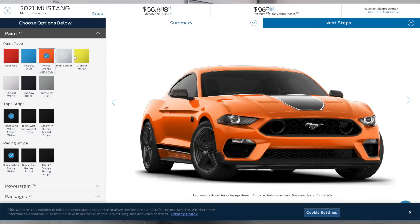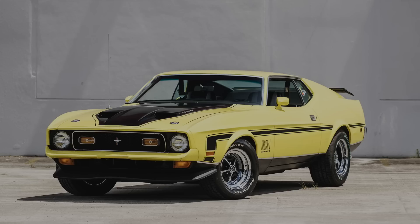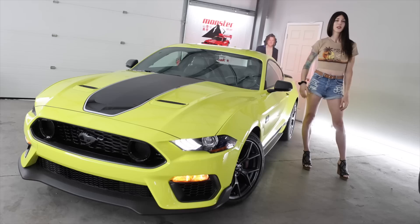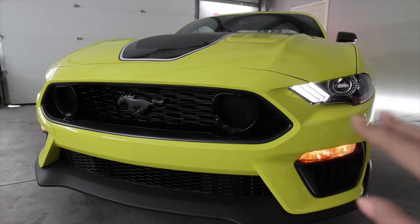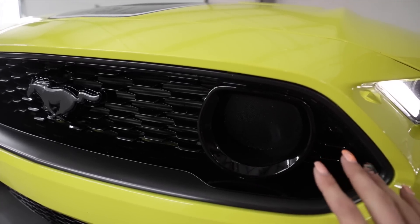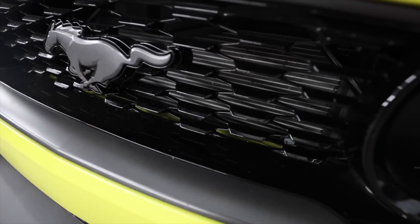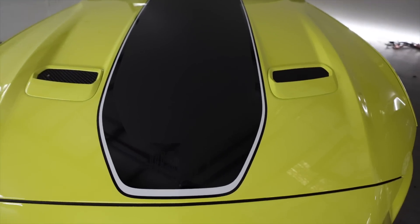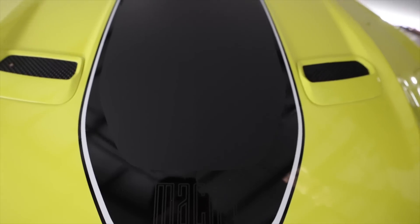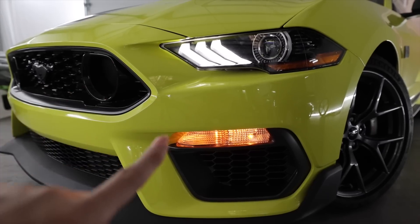Speaking of colors, the color palette they offer for the Mach 1 is on point — there's all kinds of bright colors in there, kind of like you would have back in the 1970s with the '71 Mach 1, although that had a 429 Super Cobra Jet. This has got a 5-liter Coyote. The S550 in itself is a lot less throwbacky than prior generations, but this grille right here kind of nailed it. I love how the top half of the circle is cut off, and there's gloss black and satin black contrasting accents plus this metallic matte gray. The accent stripe on the Mach 1 package is gloss black and satin black with a little white ring that goes around it.